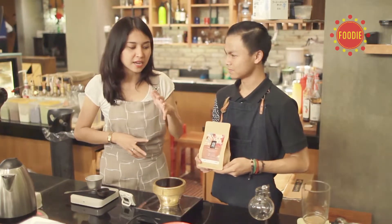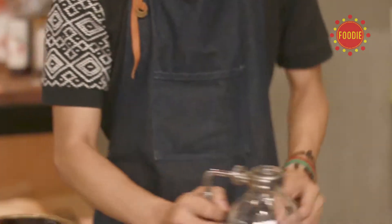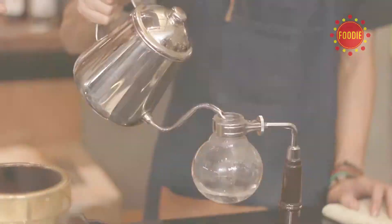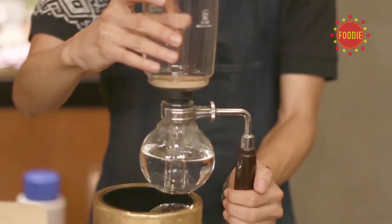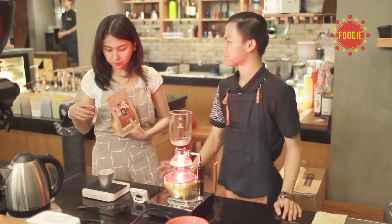Saya jadi makin penasaran bagaimana prosesnya. Sebelumnya kita isi tabung ini dengan air panas dulu biar cepat, lalu kita masukkan tabungnya. Takaran kopi yang akan kita buat untuk sifon kopi ini adalah sebanyak 14 gram, dengan rasio 1 banding 14.